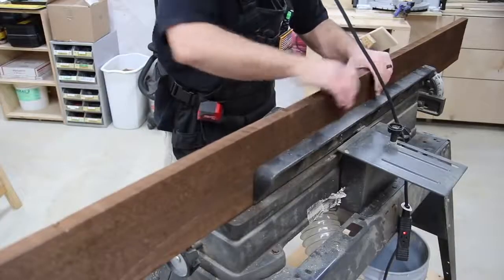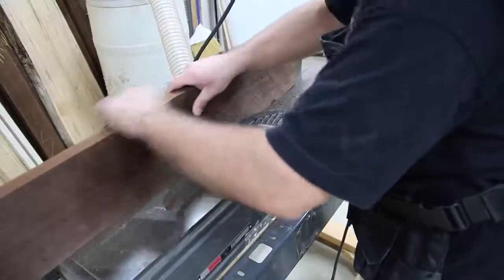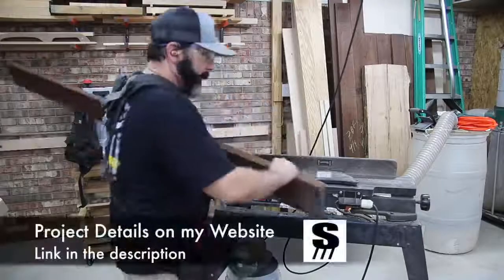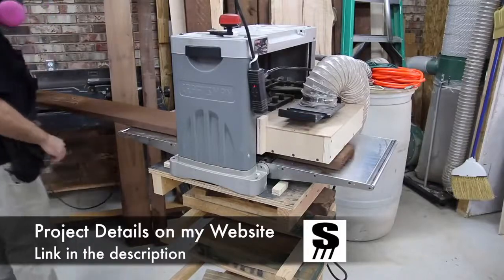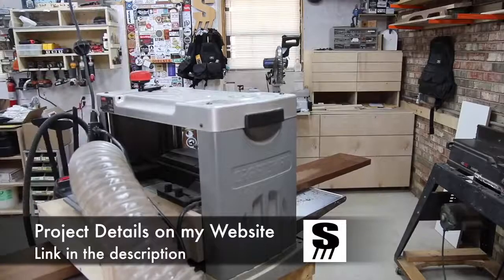The wood I'm using for this project is eco poplar. The best way it was explained to me is that it's been cooked — basically all of the sugars and sap have been cooked out, which turns it this brown color, and it just looks really good once it's cleaned up.